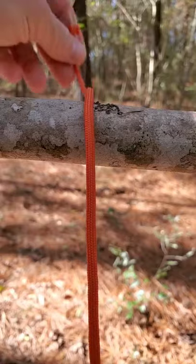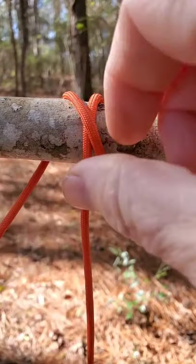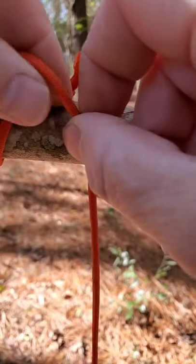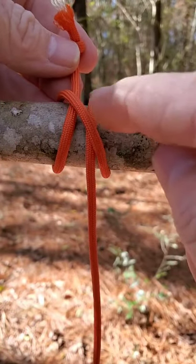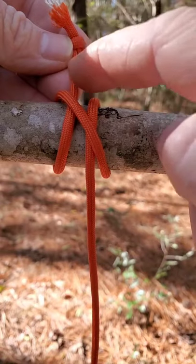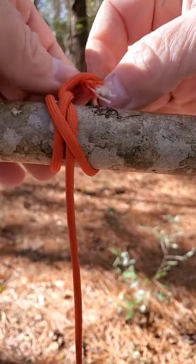We're going to start off with a clove hitch. We're going to wrap this thing around like this and then come back up through just like that. This is a clove hitch. Now we're going to take this and pass it over and under this, just like that.